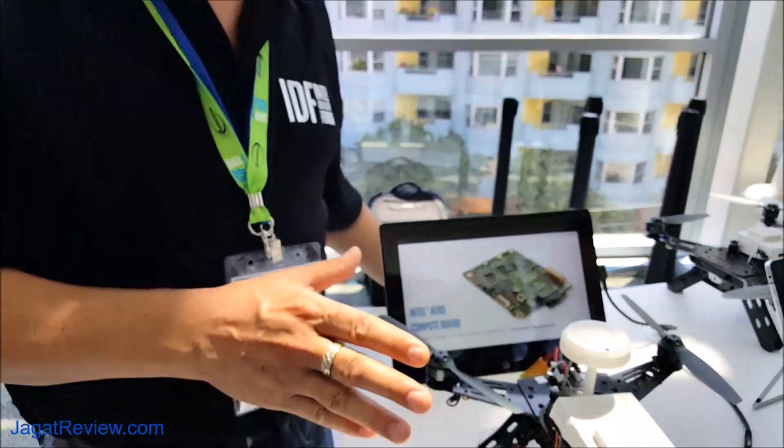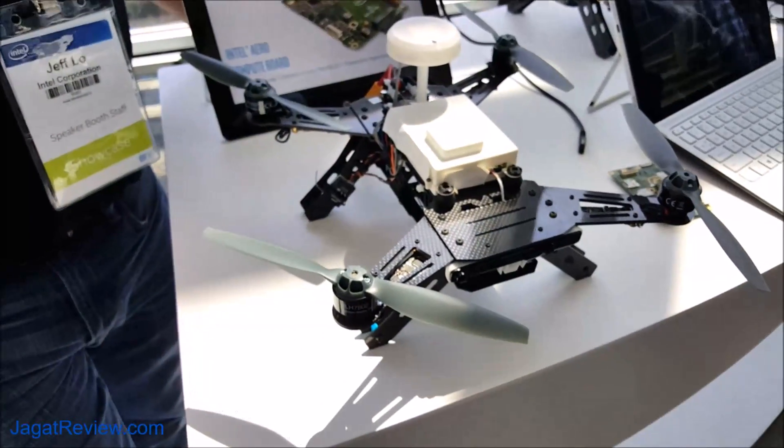In particular, we've worked with Yuneec on the collision avoidance software, which is in their Typhoon H — a great drone for a consumer who wants a video drone that can follow them around and shoot video. But if you're a developer and you want to build your own applications, this is really the way to go.